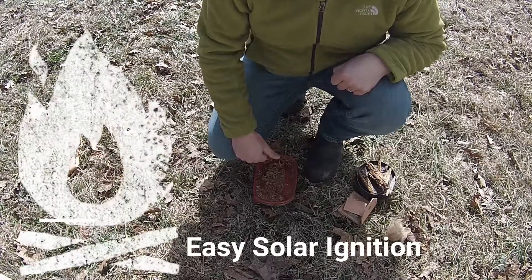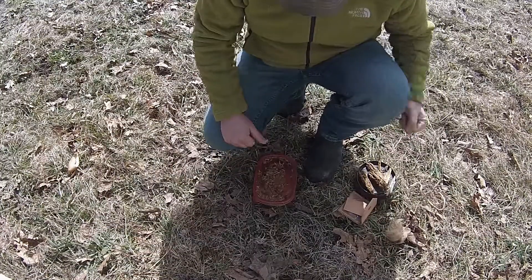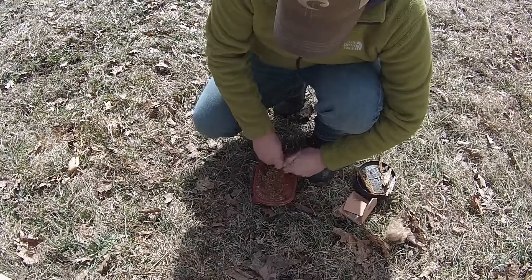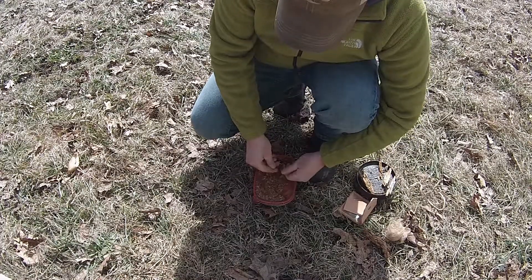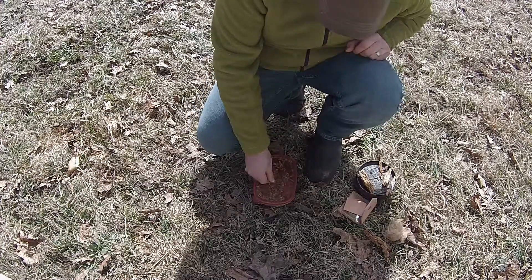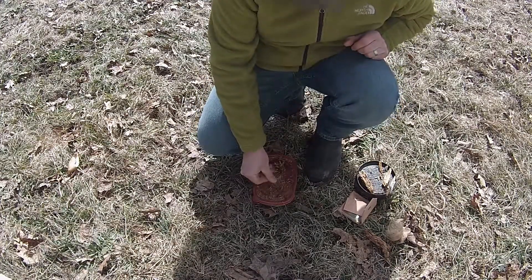If I need to do solar ignition and I don't have any charred material, this is how I prefer to do it. I've got some punk wood here that I've just been crushing down, trying to get it as dusty as I can — get it down to kind of a powder if possible. So we're just working that down nice and fine.